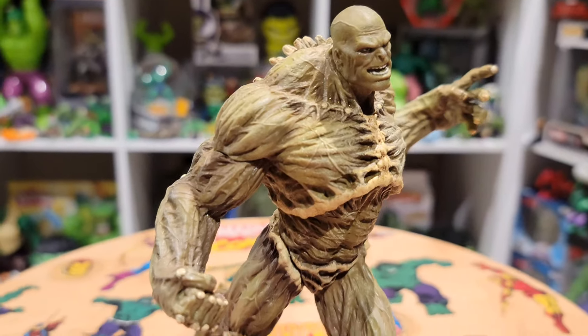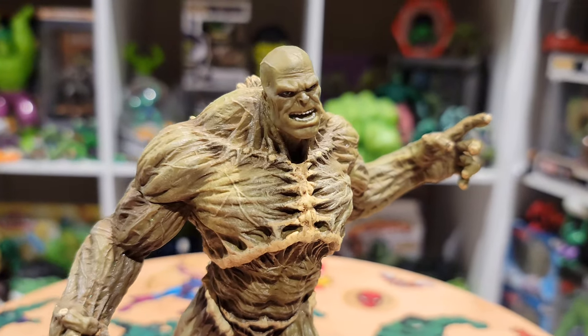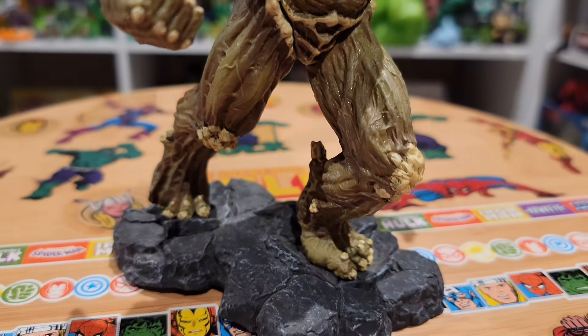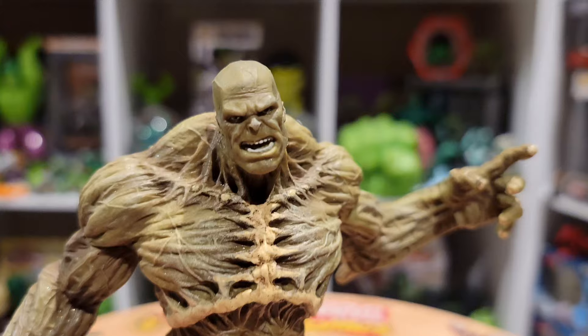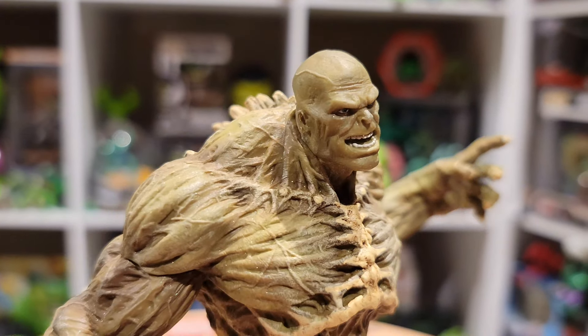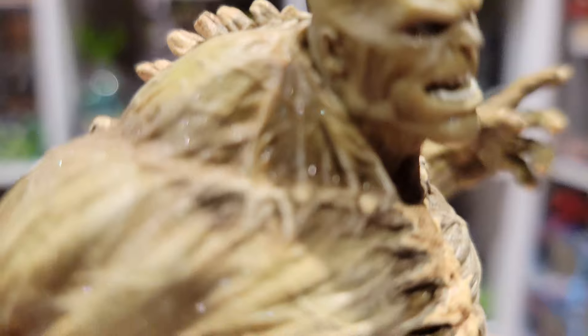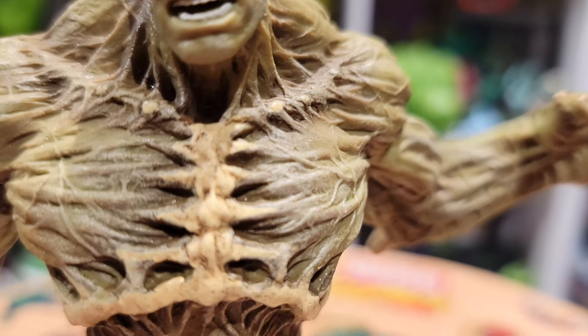For sculpt I'm going to give this a 9.5 — excellent sculpt. I have several movie Abomination statues and figures, and this by far is the most accurate and best sculpted in my opinion. I think it looks pretty much identical to what he looked like in the movie. For paint, we're going to go in real close and see all the different wetness and brush strokes.